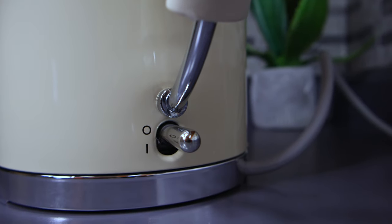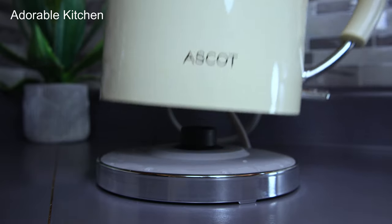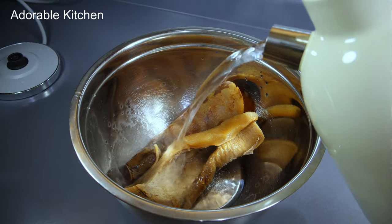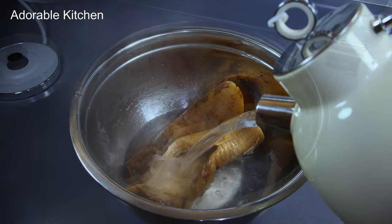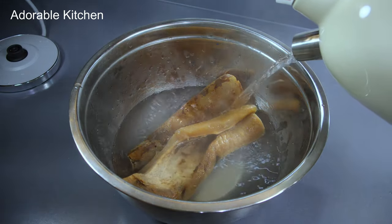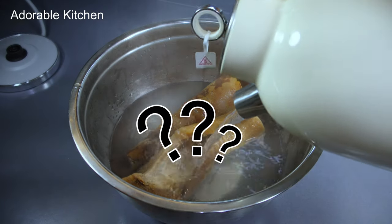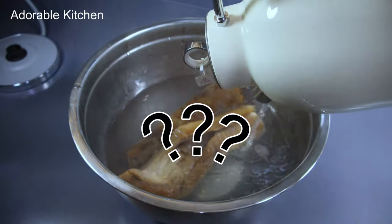I timed the whole thing and it took just four minutes for the water to boil. If you are looking for a very good, high-quality, stylish kettle, make sure you check out the link to this Ascot kettle — I highly recommend this brand. Thank you guys so much for watching. Let me know in the comment section what I have in this bowl, and please like and share this video. I'll see you guys in my next one.